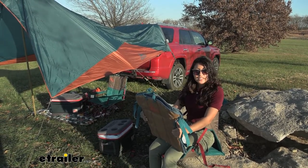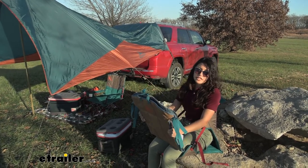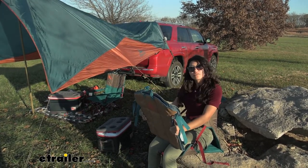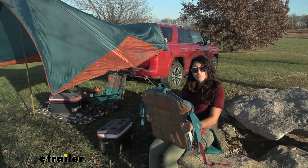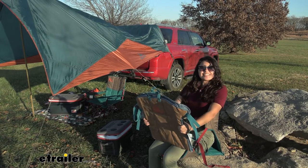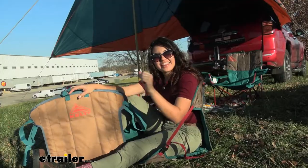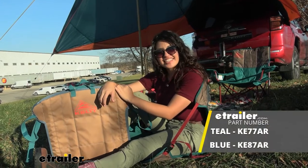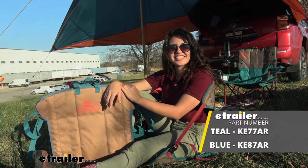Now it's not for everyone. If you want a bit more support, or you don't want to be sitting on the ground, or you just like your regular camp chairs, those are perfectly fine. But when you want something that's portable, lightweight, easy to use, and fun, this might be a good option for you. And that was a look at our Kelty camp seat here at eTrailer.com. My name is Evangeline and I hope you enjoyed the journey.